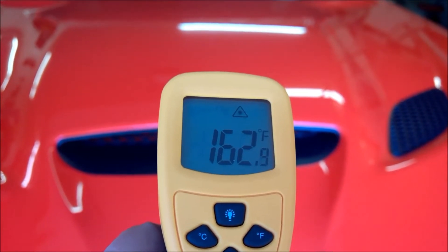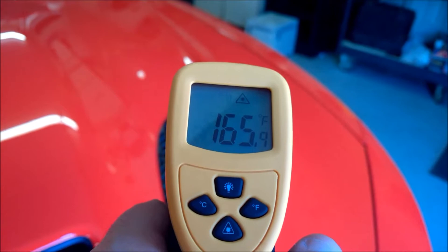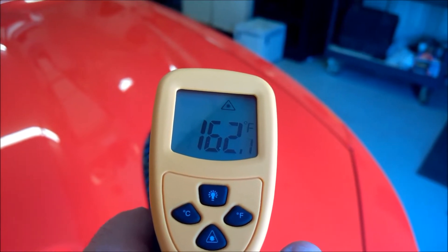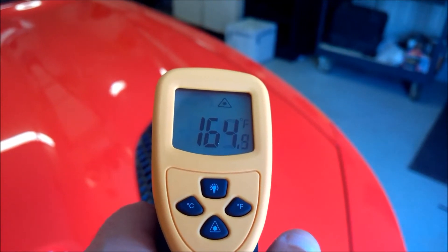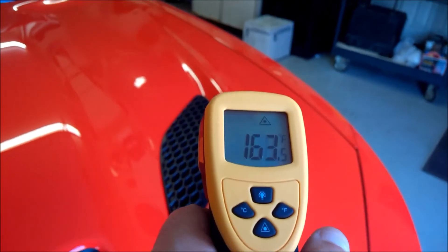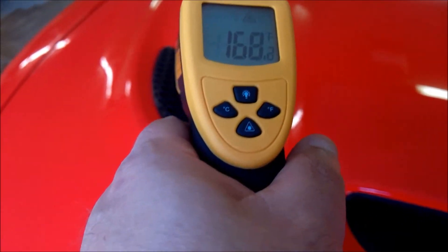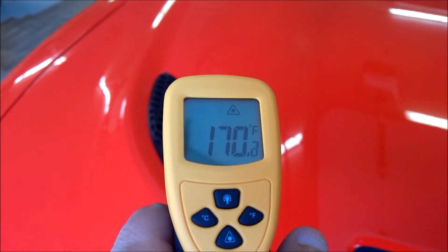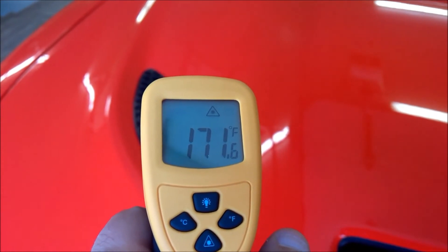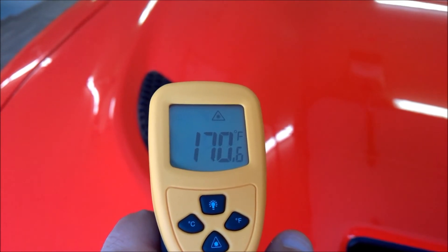The front is registering 165. Checking this side again — it's registering 165 as well. I guess it was just the angle I was at on the other side originally; maybe it was hitting more of the front end so it's a little bit cooler. You can see the laser aimed towards the back of the vent and it's definitely 164 degrees. On the other side, with the laser near the same spot, it's reading 167 — wow, 170. For some reason this side definitely appears to be a little bit warmer; not sure why, but it definitely seems to be a little bit warmer.